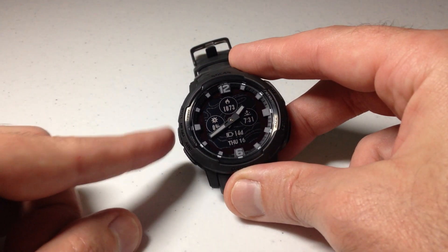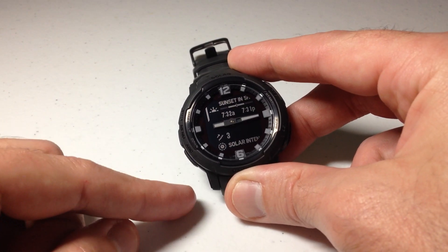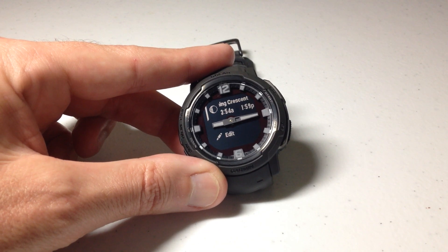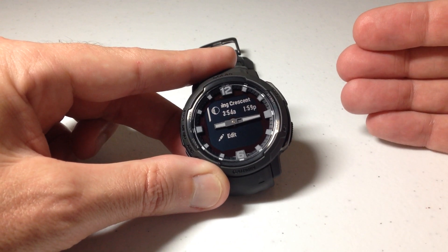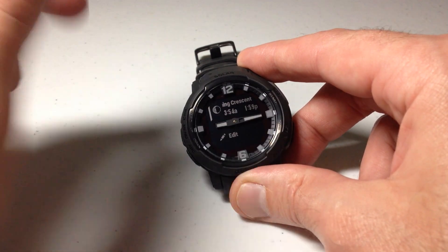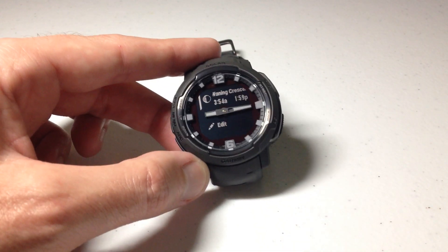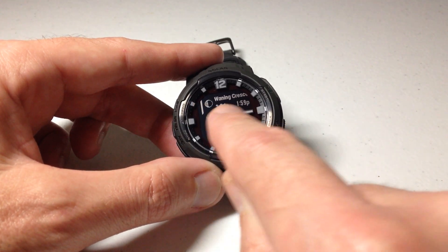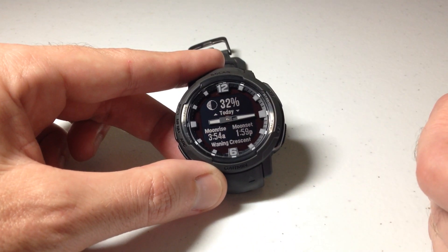The other way is to add the moon data glance on your watch. If I press the up or down button on the watch face, that takes me to my glance list. Going down, I have moon phase as an available option. If you don't see it in your listing, you can go to the bottom and select Edit — it is on your watch, you just have to add it to your glance list. As with any glance, it gives you a glimpse: here's my current moon phase, and there's the moon rise and moon set for the current day. I can press GPS to go into the glance for more information.